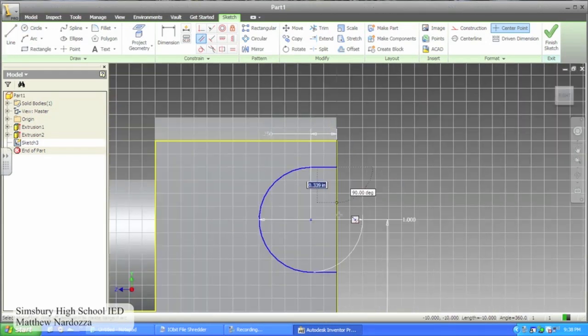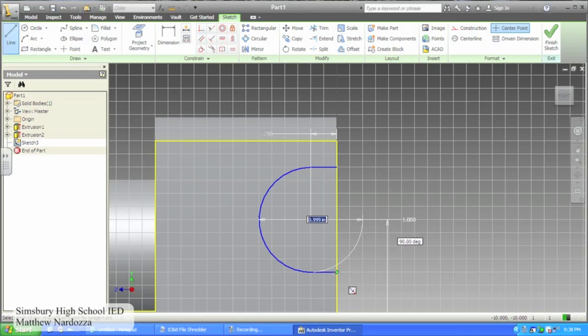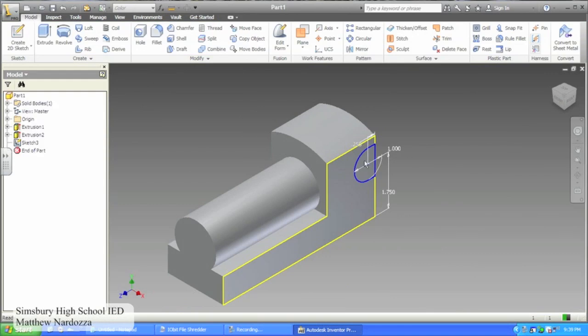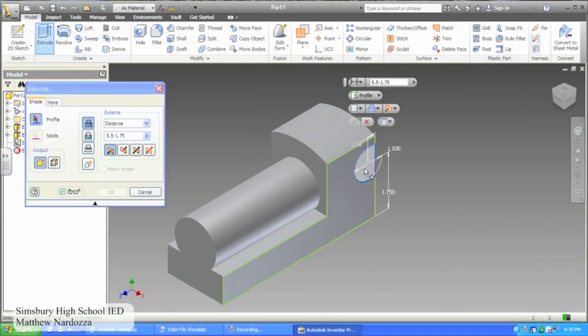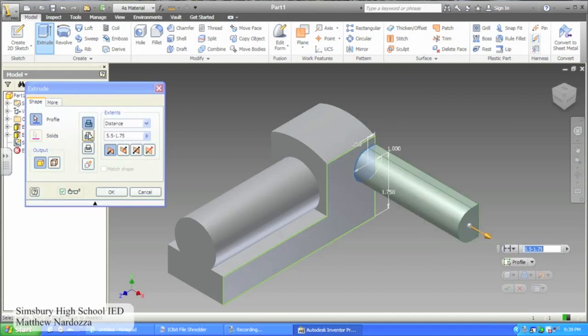Close your figure with a vertical line on the edge. Finish your sketch and select the extrude cut feature. Select the distance as all and cut the new figure out of your train body.